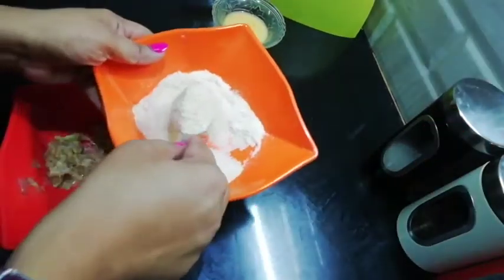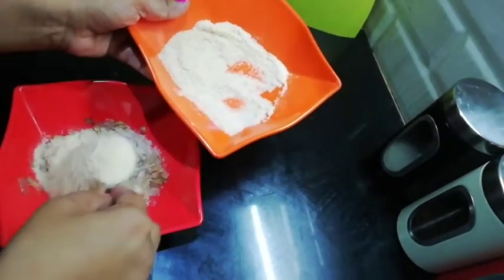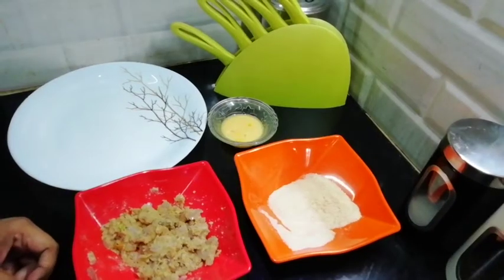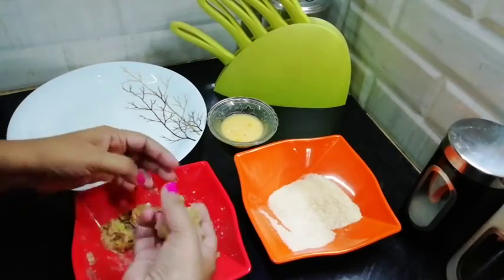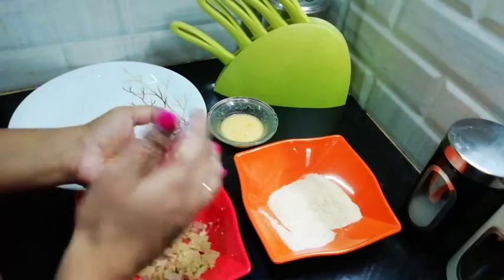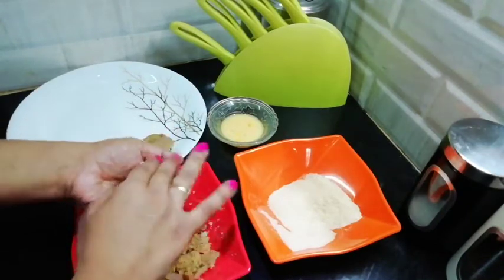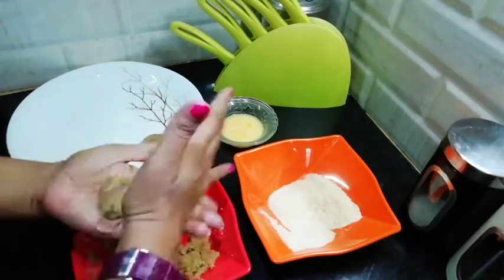Friends, now I am going to use the breadcrumbs. We will use half the breadcrumbs now and leave the other half for coating. Friends, we will start making sausages. Take a small portion, shape it into a round or sausage shape — you can add any shape you like.